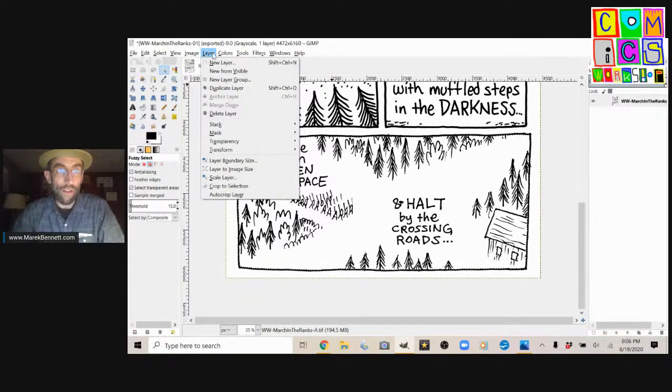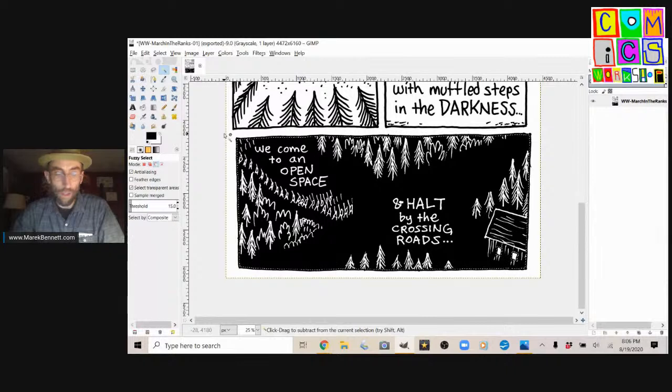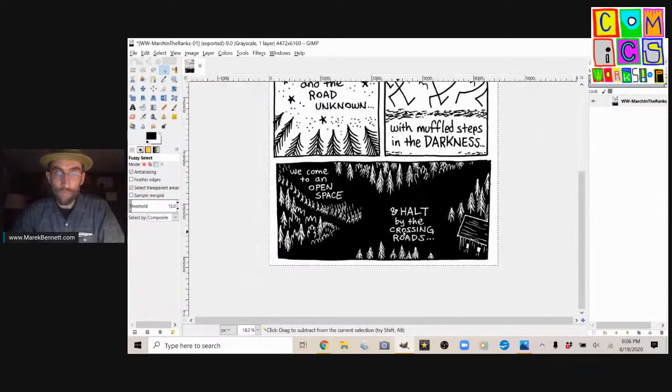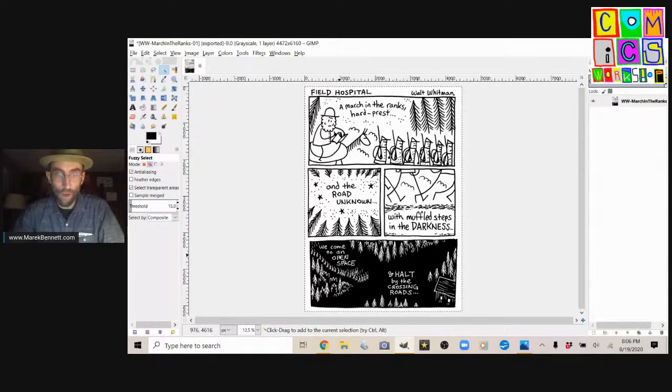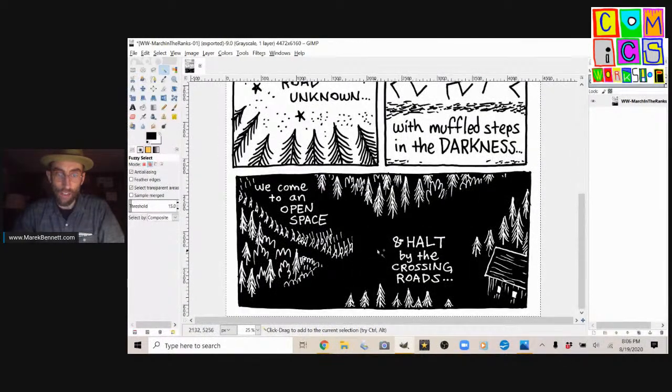Colors, Invert. There we go. Select all. I want it to look like they're marching into darkness. I might go in and add some little speckled lines or something to show that there are roads going through that darkness — we can decide that later.